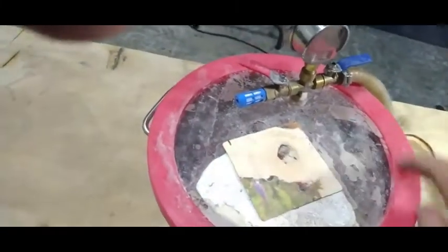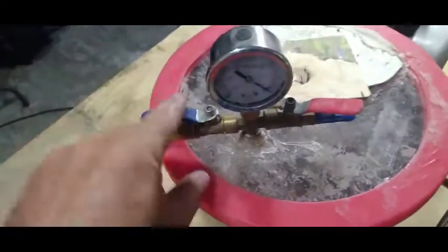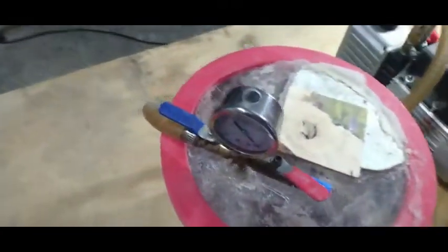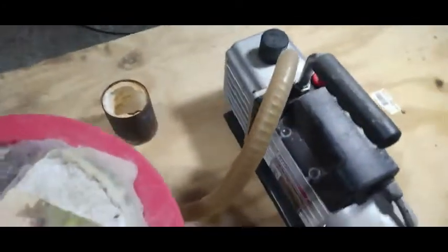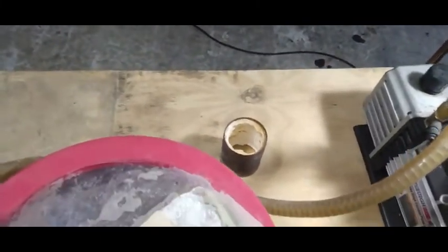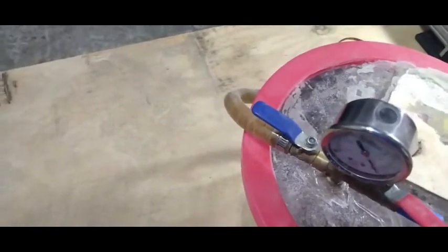It comes with this lid — brand new it's not going to look like this obviously — and it comes with this gauge and these valves, and it comes with a hose that hooks right to your vacuum pump. Now you're going to need a vacuum pump, but a vacuum pump is not much money — $150 bucks will get you the two-stage Harbor Freight vacuum pump, which is perfect for casting jewelry in this system. So this unit is like $65 or $70 bucks.